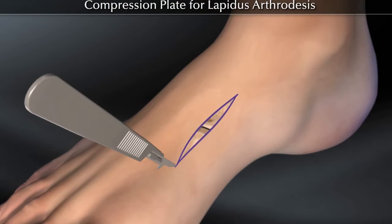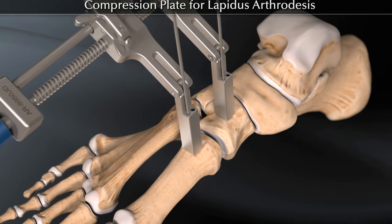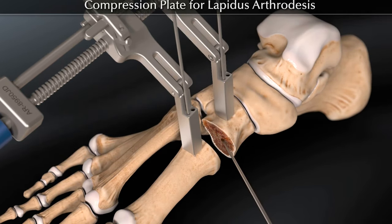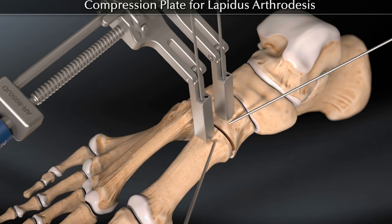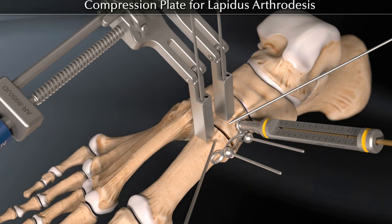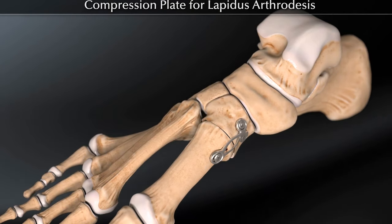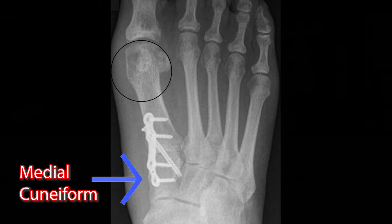Next, we'll move on to the Lapidus procedure. We do our soft tissue dissection to expose the joint and distract it to expose all that cartilage. How you prep the joint is up to the doctor — some will use a sagittal saw, others will use a curette to scrape off all the cartilage. We drill with a K wire to help prep the joint, then fixate with K wires to allow for our plate and screws. Some doctors use just crossing screws, others use a plate. Here's the x-ray of the Lapidus procedure with a plate and a single partially threaded screw, showing nice compression of the first metatarsal base with the medial cuneiform.